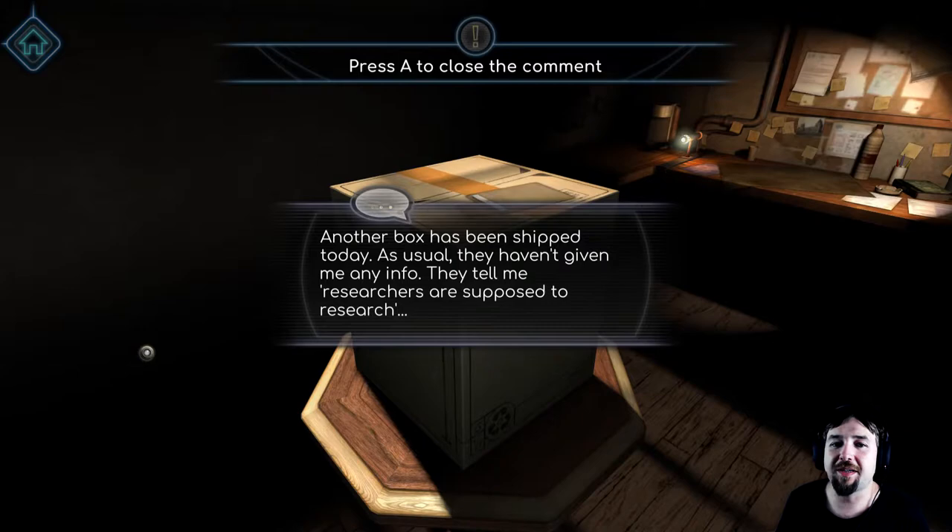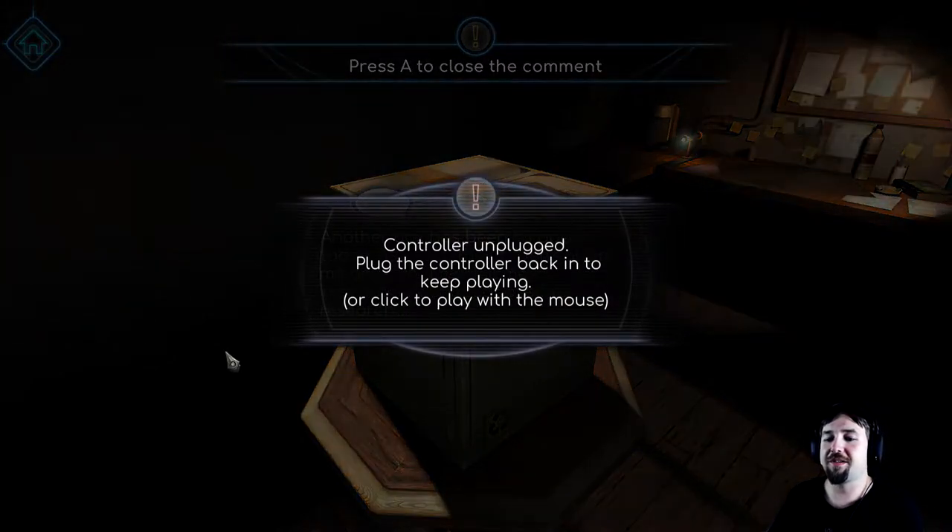Another box has been shipped today. As usual they haven't given me any info — they just tell me researchers are supposed to research. Well, I mean it's true, isn't it? That's what research is meant to do.